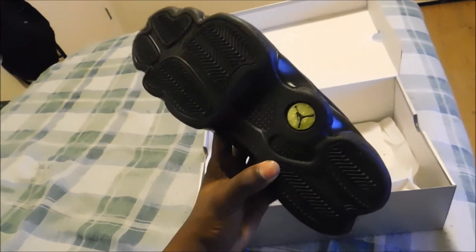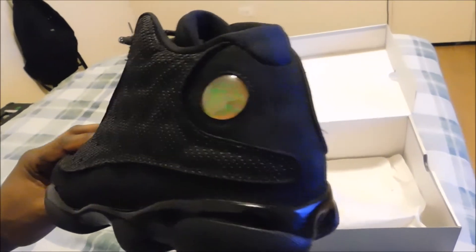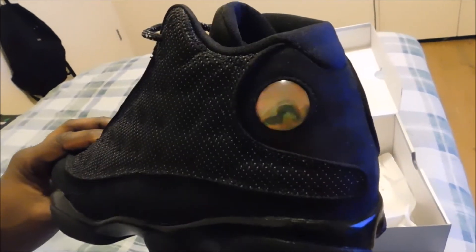I'll show you guys the bottom — it has the green and black Hologram logo. It's pretty sick. Here's the other side. That's pretty cool how it changes colors. That's what I liked about the Retro 13s.